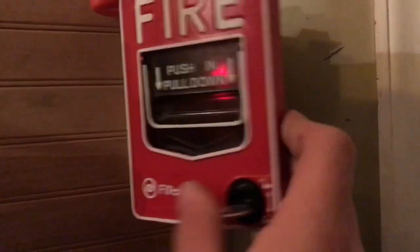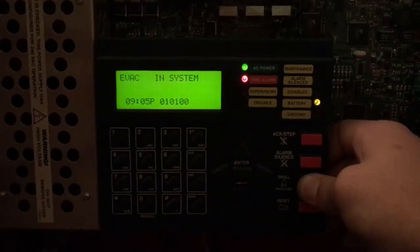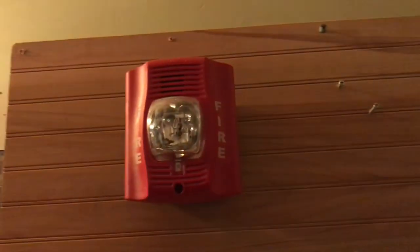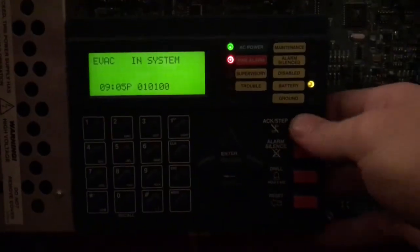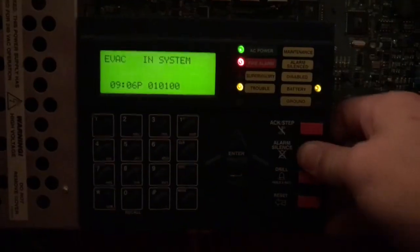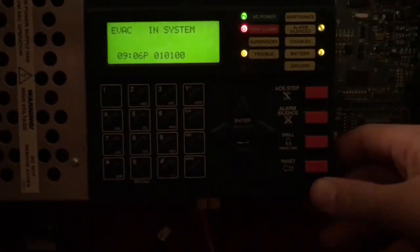Go ahead and reset the call station — we'll do the drill button. And we'll go ahead and reset the system.